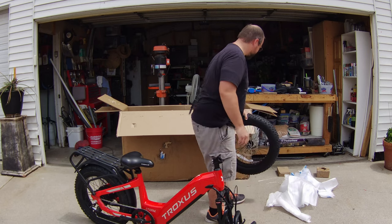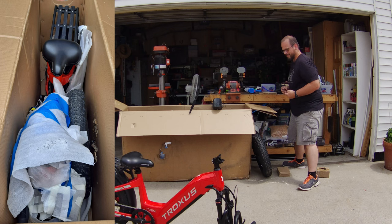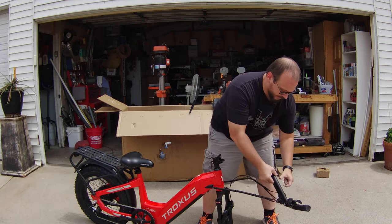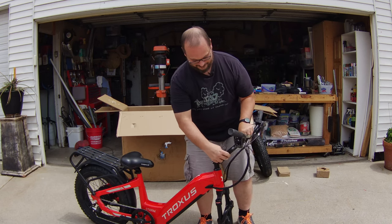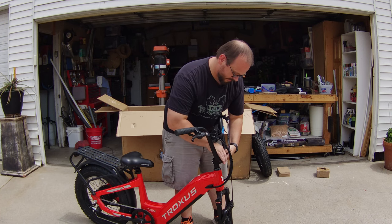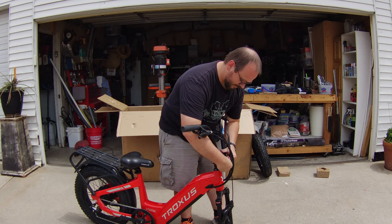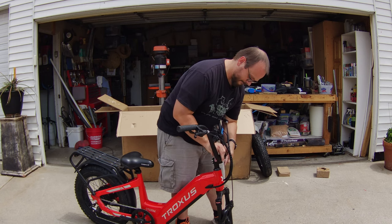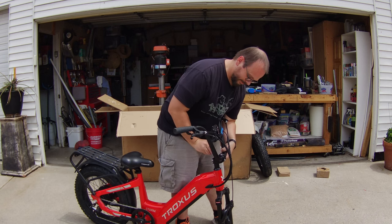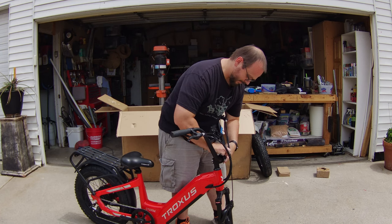I've never seen a box packaged with painter's tape before — scotch tape maybe, packing tape of course, even duct tape — but painter's tape? The stem here got pretty banged up. Like I showed you, it hit against that top box flap quite a bit.